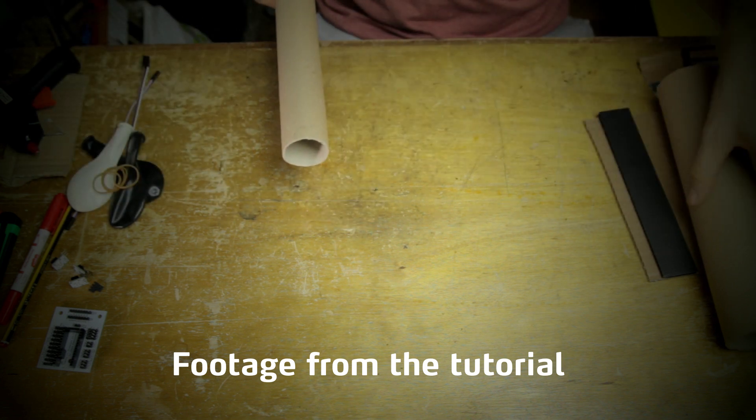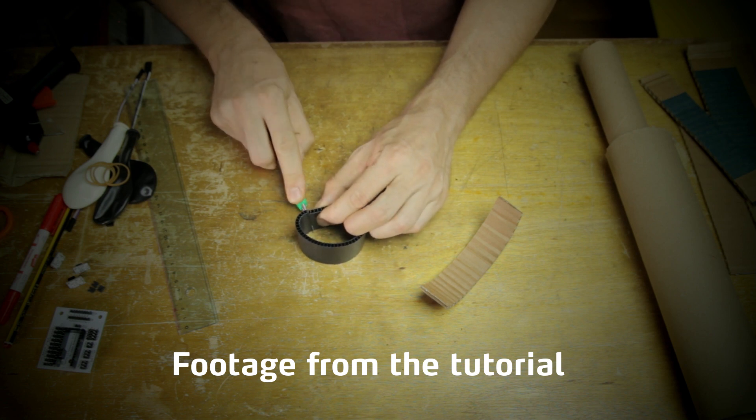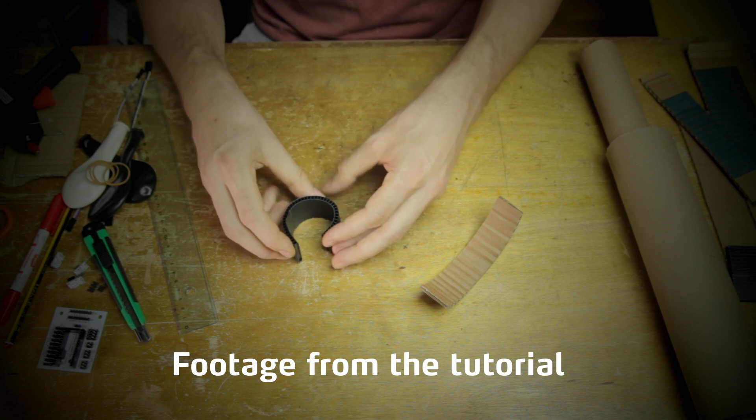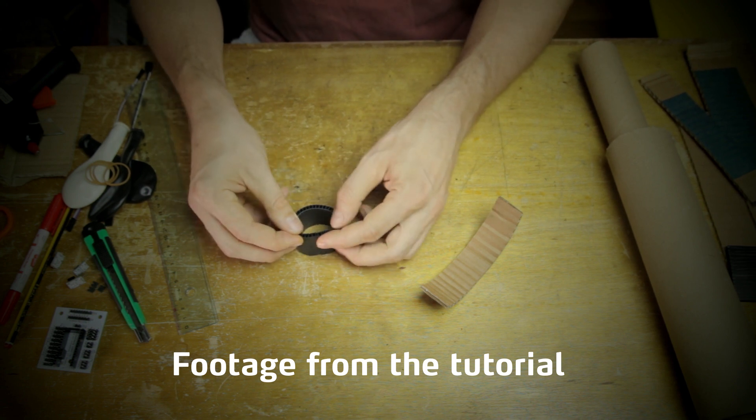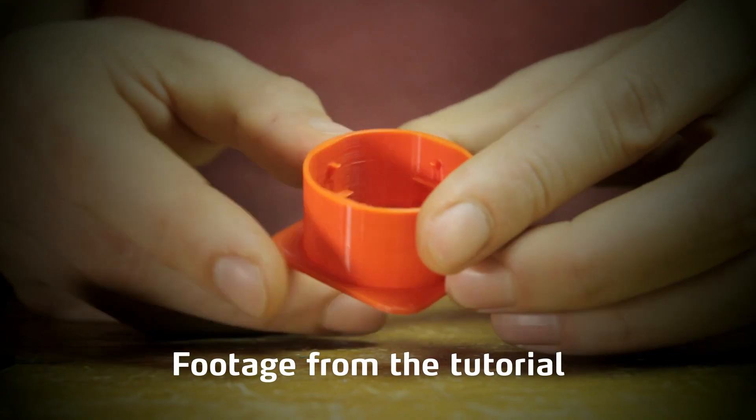My point is that you can make this instrument out of basically anything, as long as you can shape it into a cylinder with more or less the right dimensions, and which is strong enough to withstand the tension from the membrane itself. You could build it out of clay or blow it out of glass, if you have the patience and the skills.